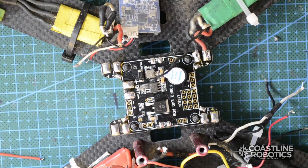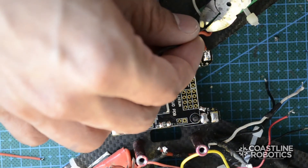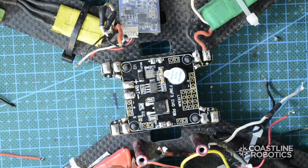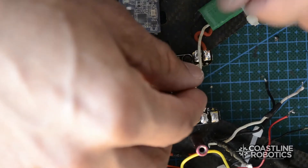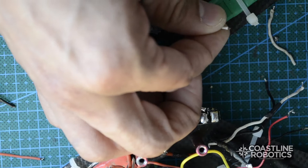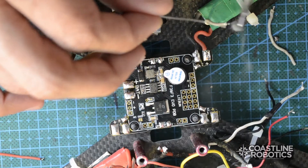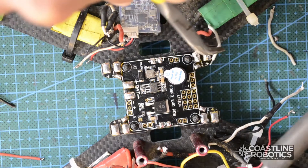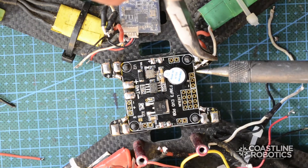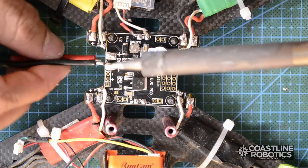These ESCs I'm using are opto, which means they only have two wires, but we don't really need to use the ground so I'm going to remove the ground wire. This step you will do only if you will install this power distribution board with an SP Racing F3, because they can communicate via pin headers. Just for demonstration I'll connect these ESCs, but please don't connect the ESC signal if you're using a different board other than the SP Racing F3.